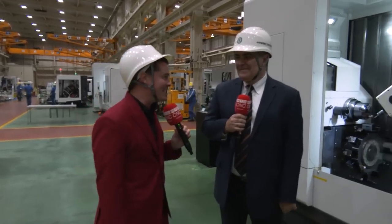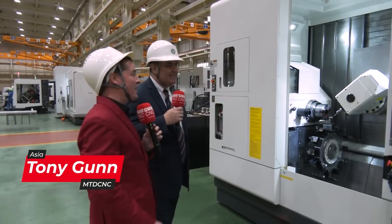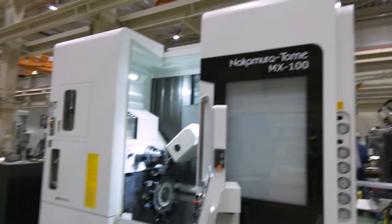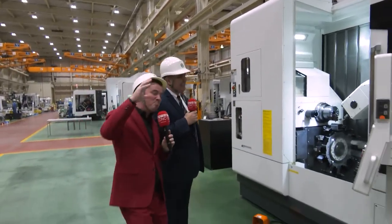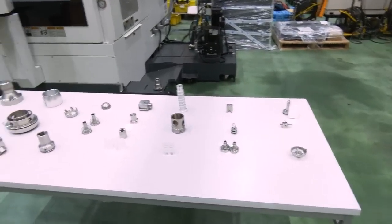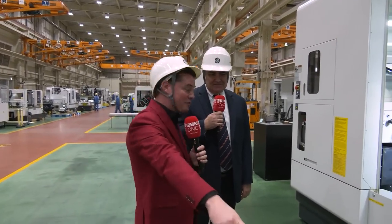Sergio, you're back again — we love talking about Nakamura. Right here is the MX100. We like to believe it stands for 'M' from methods, 'X' for experience — the Method Experience. We have a bunch of parts on the table because we're so familiar with how this technology works: flexibility, reliability, precision, accuracy — all those capabilities. We wanted to show off some of these parts.